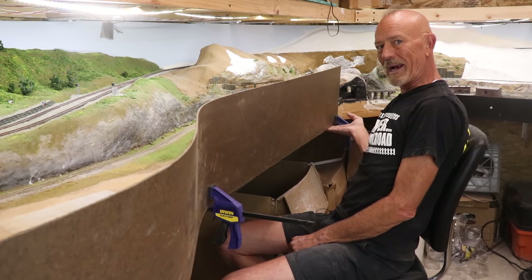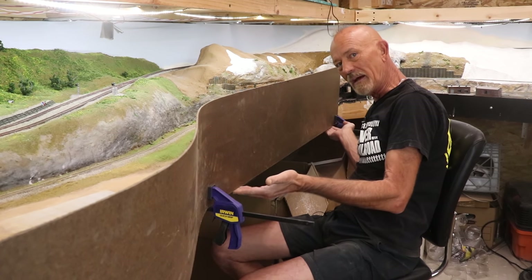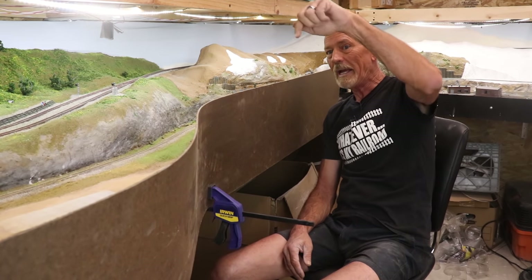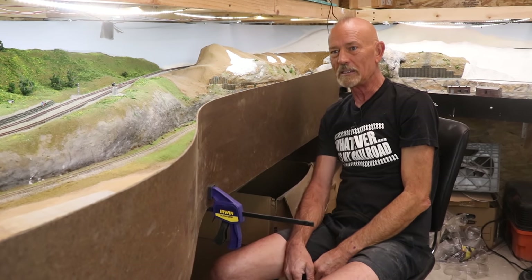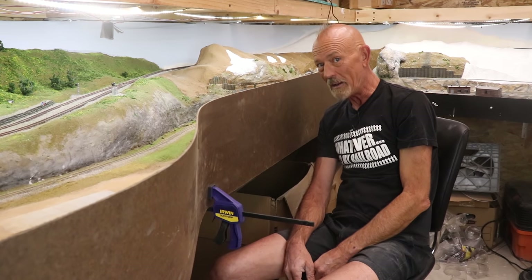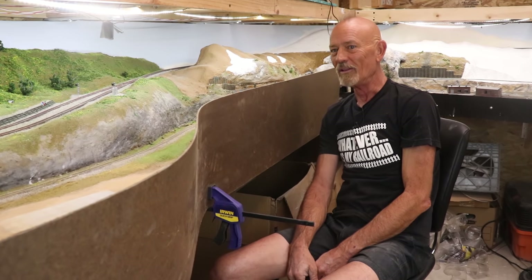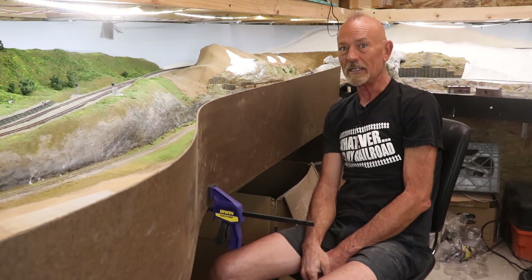We've got the tempered hardboard clamped in place. As you can see there are some gaps here and there we're going to have to deal with later. I set this edge right at the bottom of the frame because that's where the bottom is going to end up. I put a level on the bottom of it and made the bottom level. Now what we're going to do is take a pencil, get inside, and trace along the contour of this tempered hardboard, then cut it out with a jigsaw, put it back up, and see if it looks halfway decent.